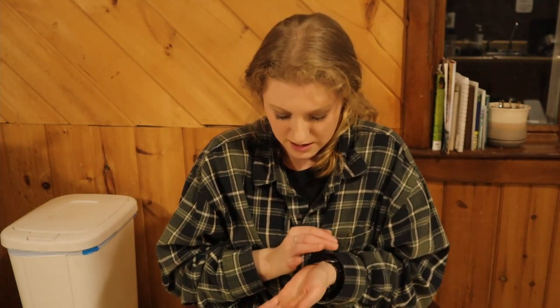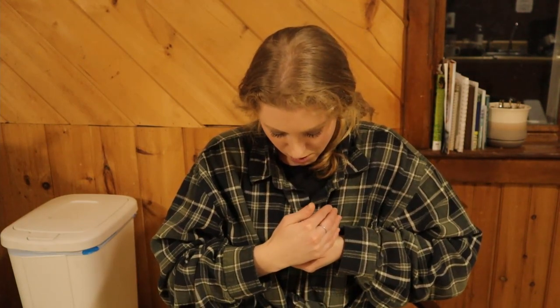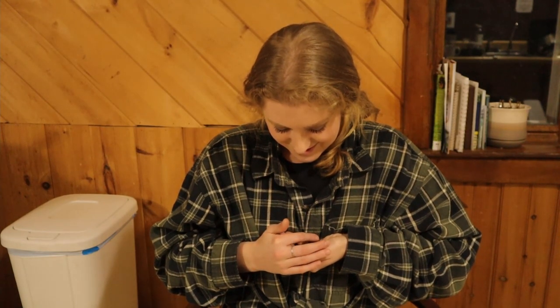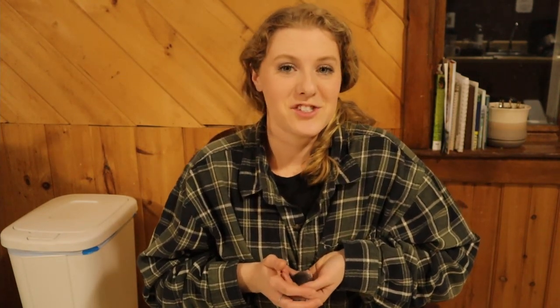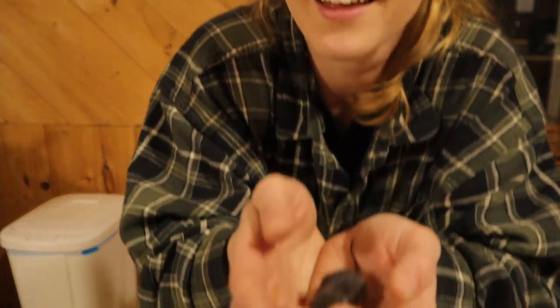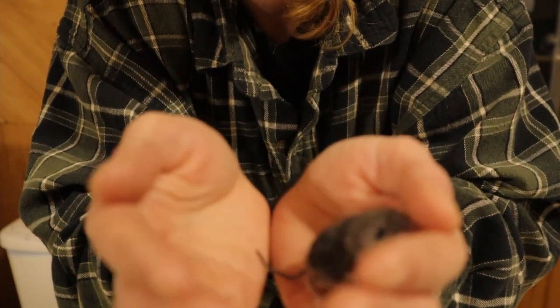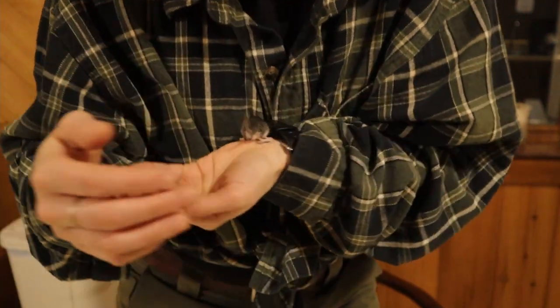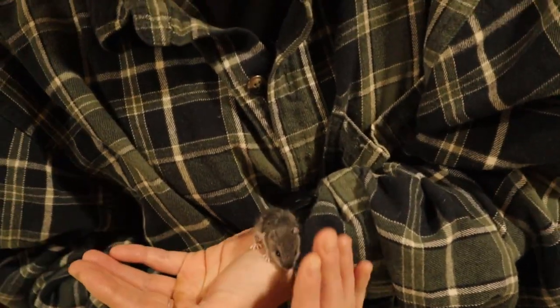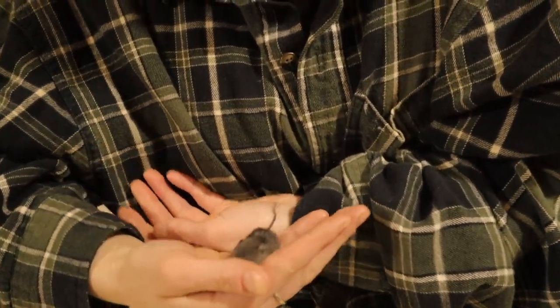We all wash our hands after handling him, of course — he's a wild animal and you never know. He's really cute. He'll probably go right up my sleeve. Alright guys, thank you for hanging out with me today, and we will catch you on the next one. Bye!